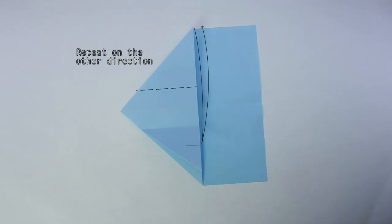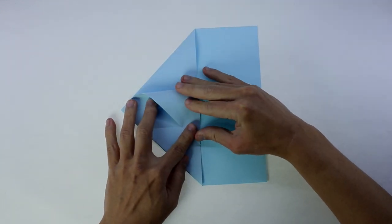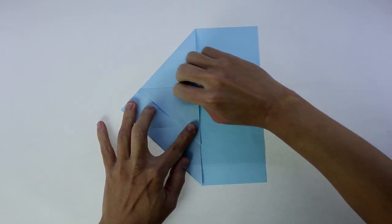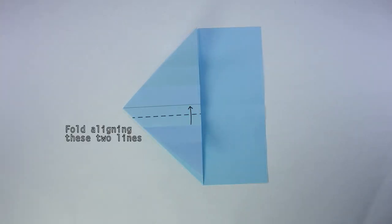Now, repeat on the other direction. Now, make a fold aligning these two lines.